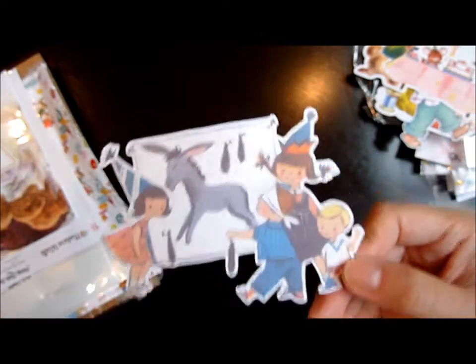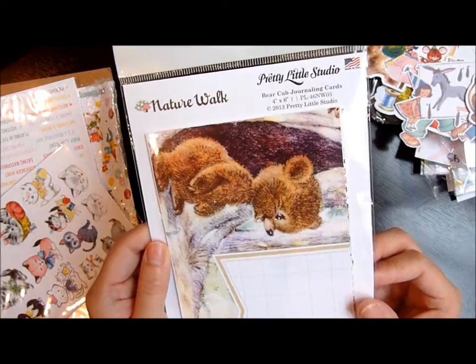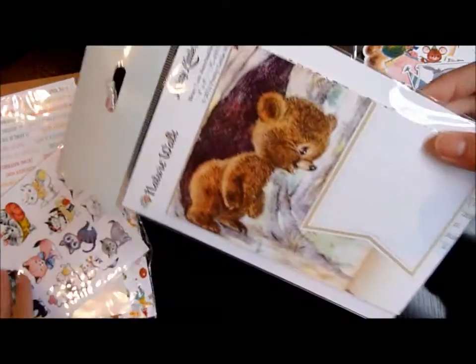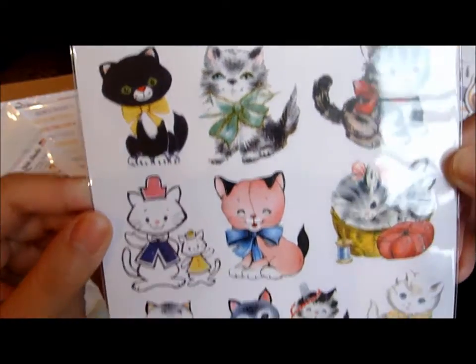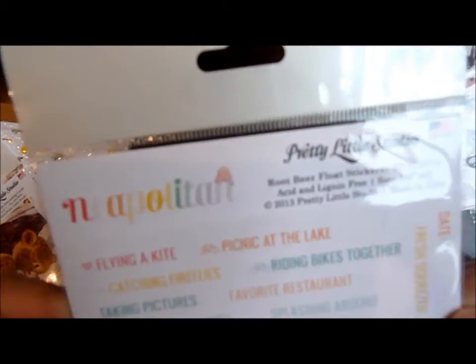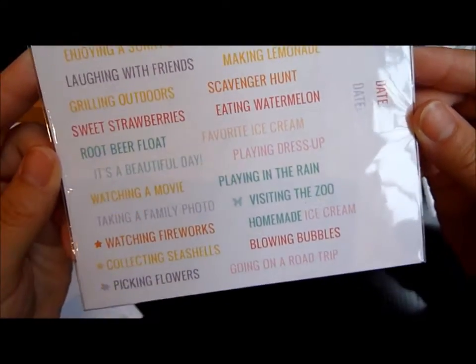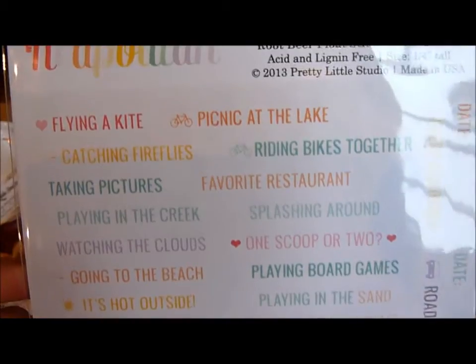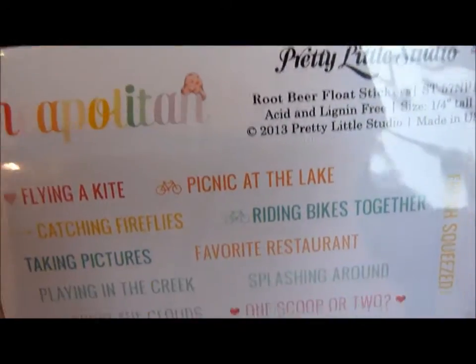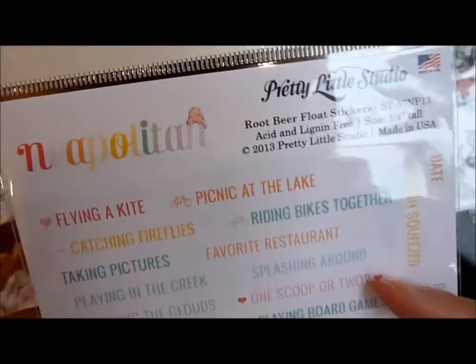Okay guys, I might get cut off at any time but I'm almost done anyway. I got this kitten sticker for a cat lover — it just has all kinds of kitties, it's funny. Then I thought these were really cool — this again is from the Neapolitan line. I just love their colors, all sorbet colors. It has a bunch of words on it regarding ice cream, like 'favorite ice cream,' 'root beer float,' 'one scoop or two.'